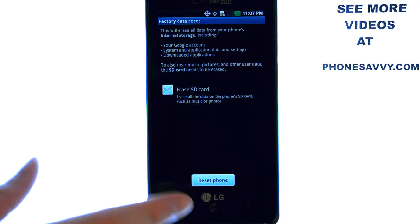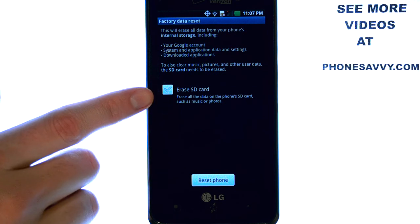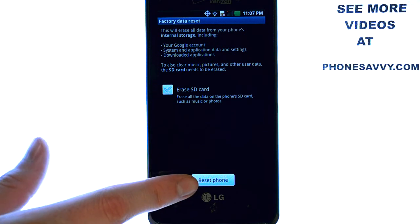When you select that, you have the option to reset your phone. It does not automatically delete everything on your SD card. If you want to erase your SD card as well, check this box and then select Reset Phone.